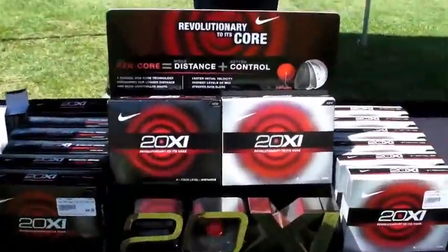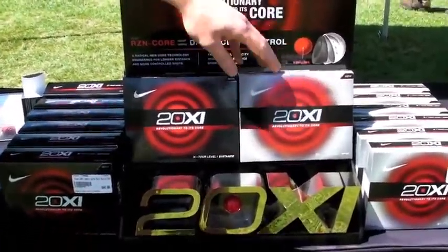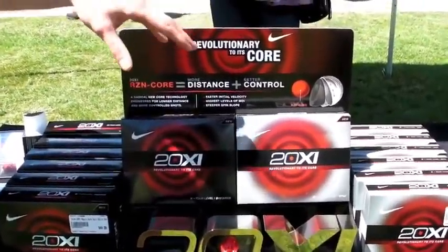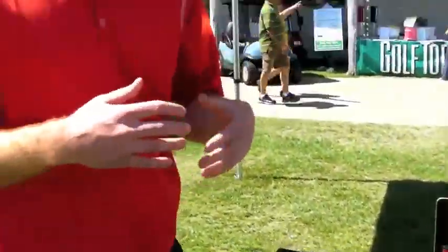The difference between these two specs is that they have essentially the same chassis — the same core, the same outer core, the same mantle. The only difference is the cover hardness. The S is actually the softest injected urethane cover ever released, and the X is a little bit harder. With the chassis itself, we've reduced the spin off the driver and increased the spin off the wedge, so we have a steeper spin slope relative to your normal rubber core balls.